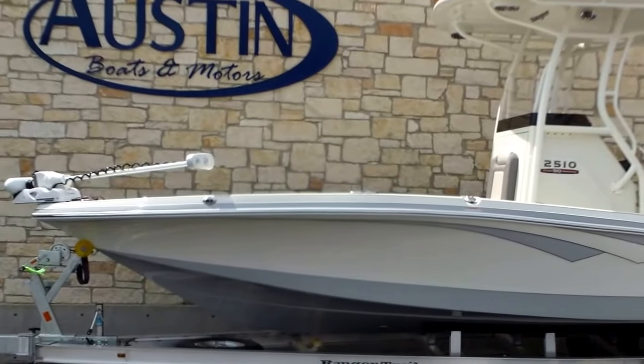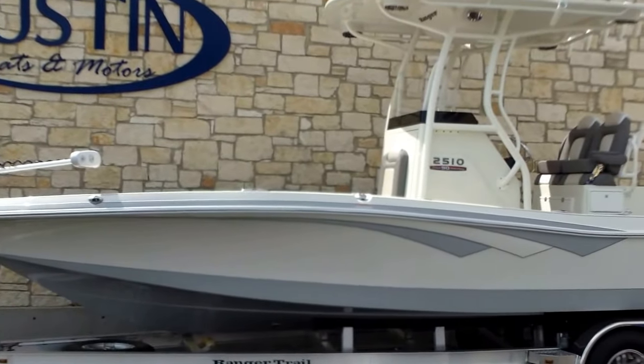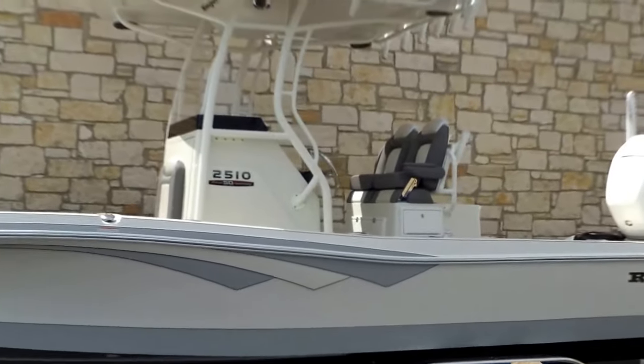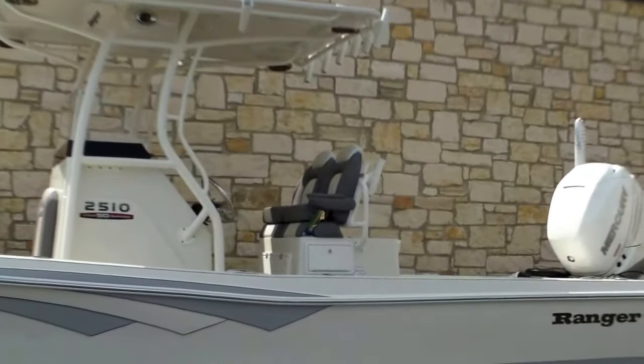Fellow fisherman Eric here with Austin Boats and Motors. I'm going to take you on a short walkthrough of a Bay Ranger. This is a model 2510, 2018 year model.